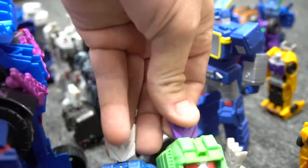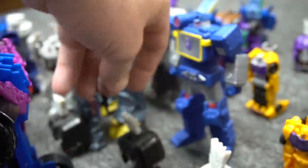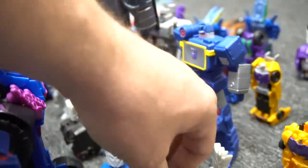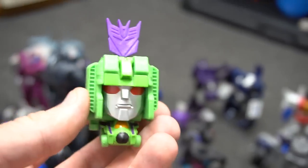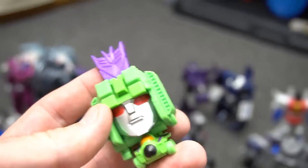The green one — Thunder Cracker — and Starscream. Thunder Cracker and this green one — hmm. If you know the answer, leave a comment — who's this green Decepticon jet right there?